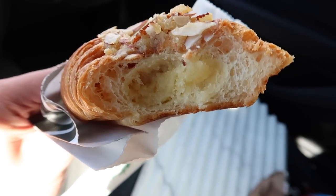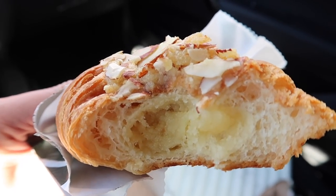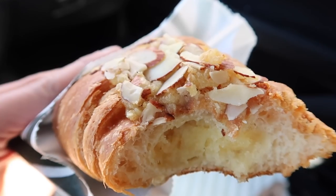I definitely need some Starbucks. I have not eaten anything yet — I need to get an almond croissant and a little drink. I don't know if Starbucks changed their croissant recently, because it has a lot more filling inside and it's so good. Look at all of that almond filling — it's so yummy.